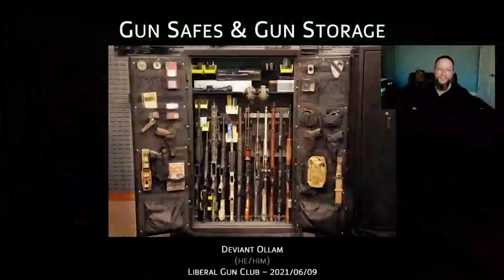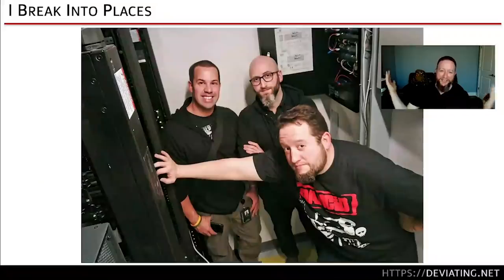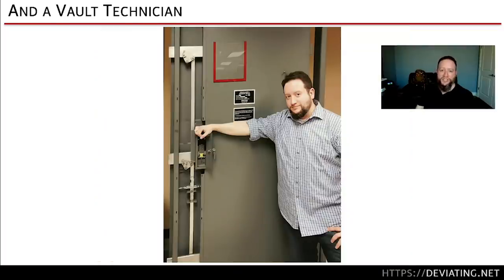I'm on the road, not at my usual place, but we touch on travel and on-the-road storage, storage in your house, storage elsewhere — storage of firearms in general. My name is Deviant Olaf. I do a lot of physical security related things. I run a covert entry team — I get into places where we are not supposed to be. That's the side everyone sees in conference talks.